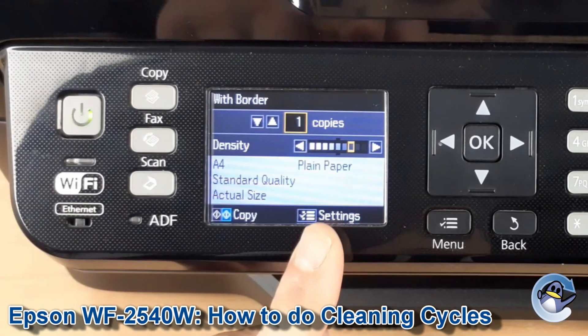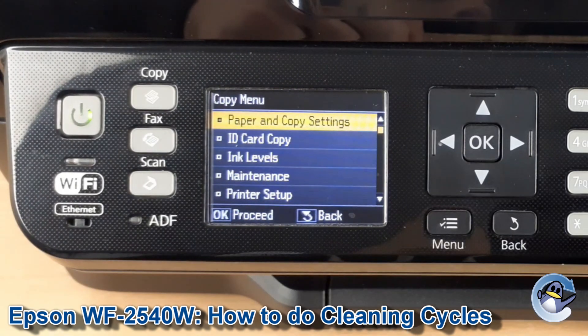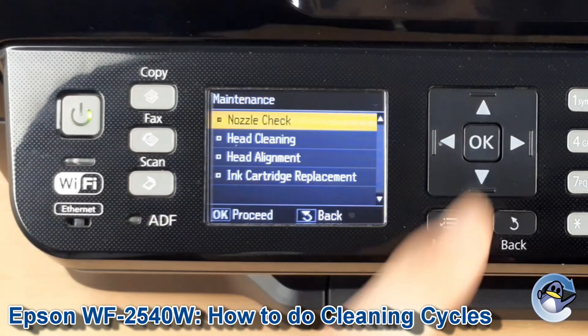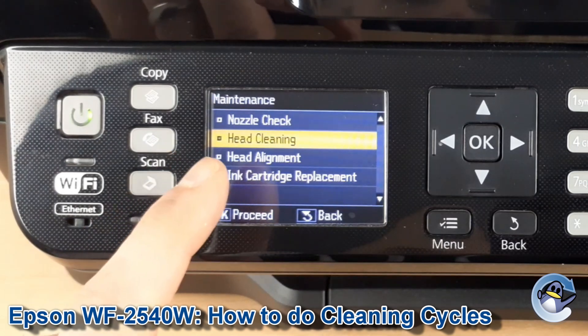To get going, you need to go into settings by pressing the menu button, then press down three times and go into maintenance by pressing OK. As you can see, head cleaning is the second option down.